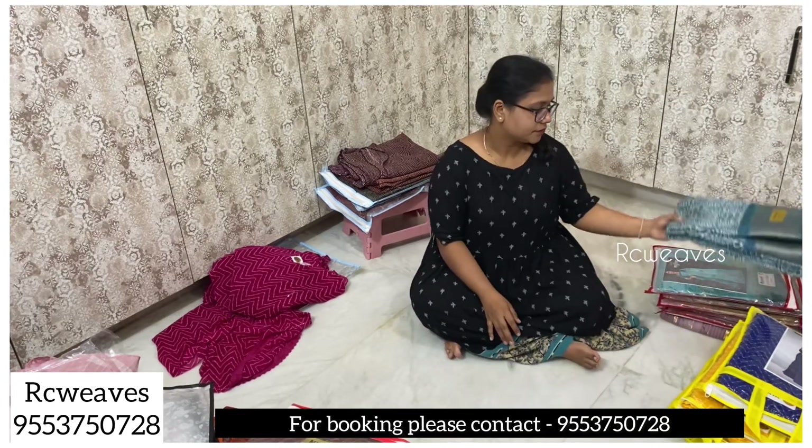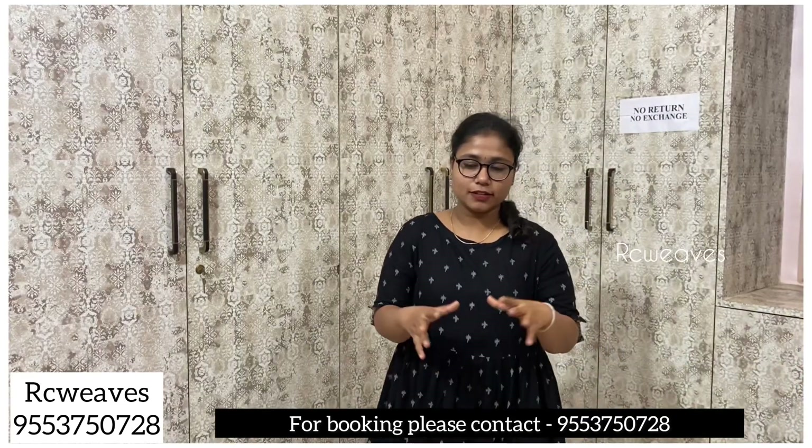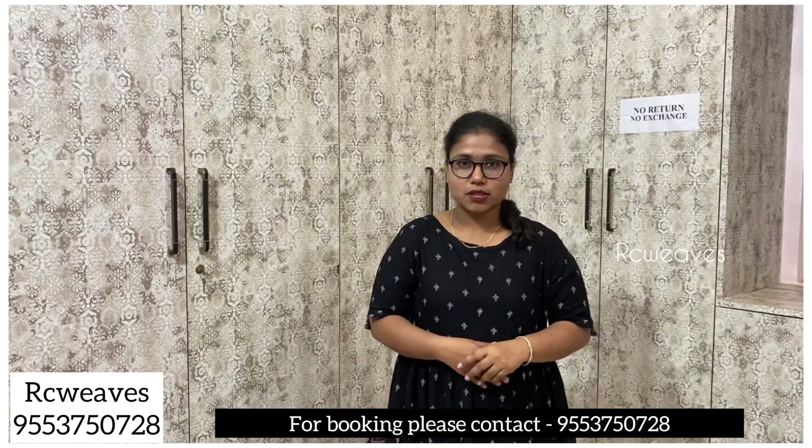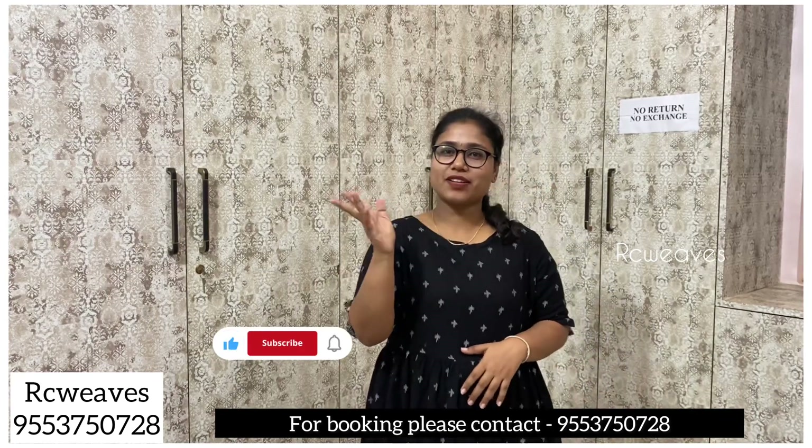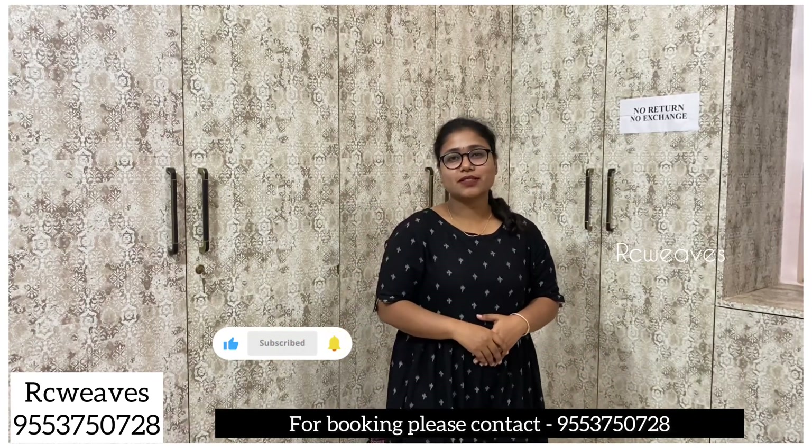If you like this video, please do like, share, and comment. See you in the next video. Bye bye.